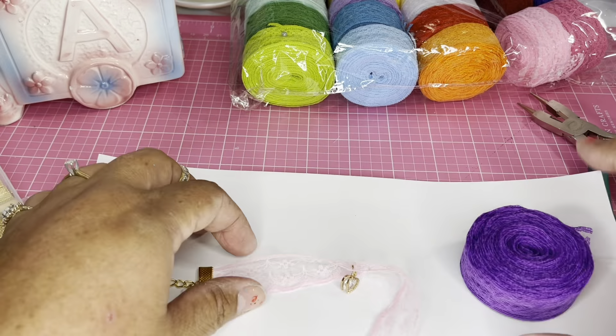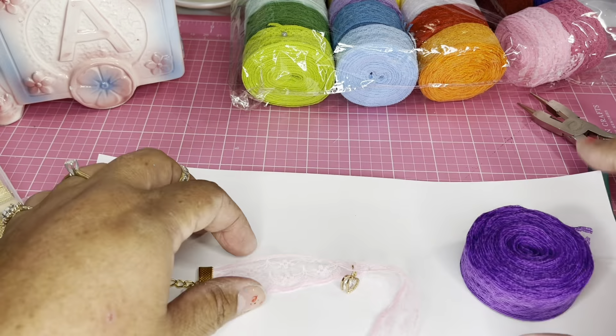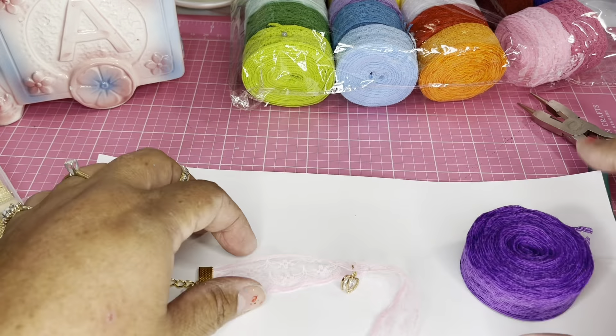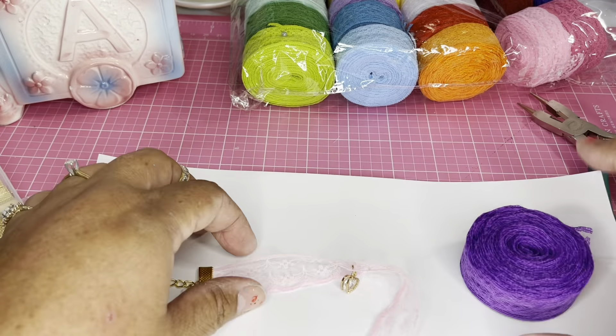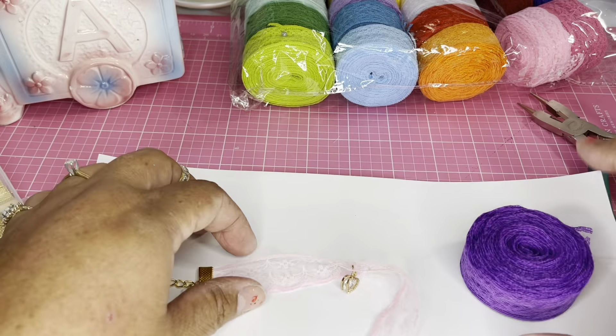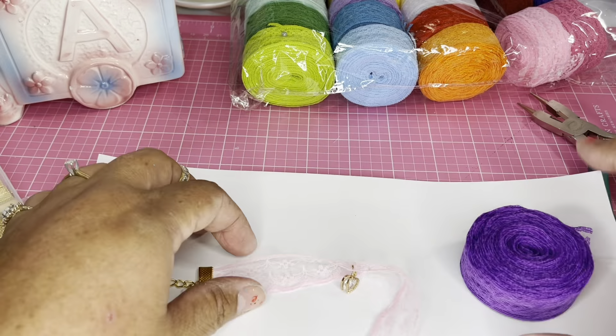Now I'm going to put the end cap on. I place the ribbon all the way in, hold it on one side, then grab my glue gun and put a tiny drop of glue inside — all the way in the back — just to hold it in place while I use my silicone plier to pinch the ribbon down.